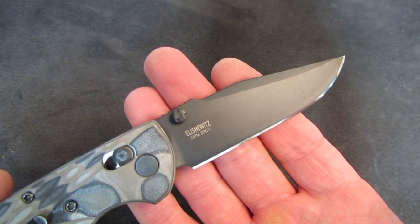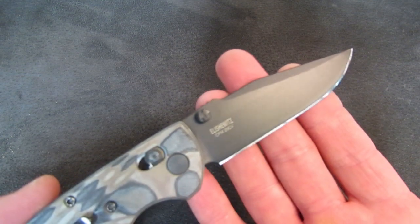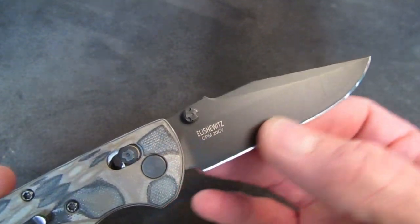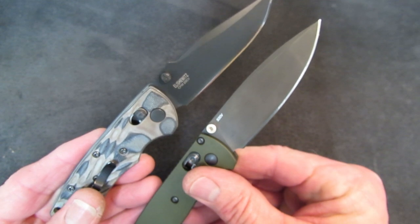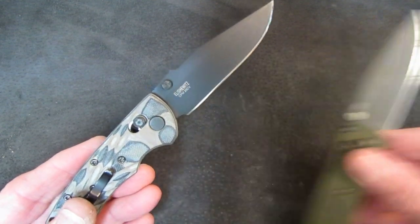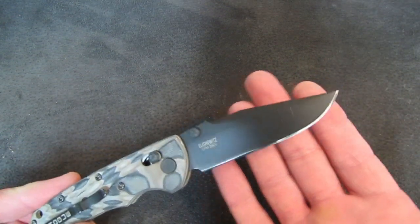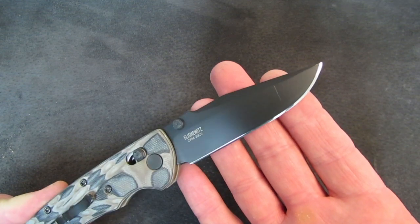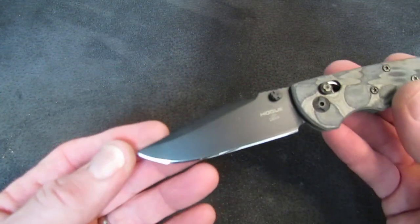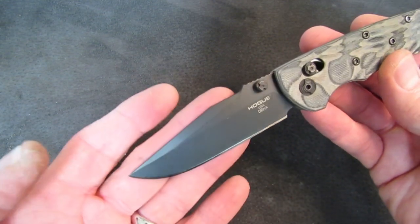The blade steel on this iteration is CPM-20CV, which is an upgrade over the base S30V in the Bugout from Benchmade, but it's priced accordingly. Price point on this one is $148 web pricing at your favorite retailer. A base Bugout is around $120, and some more special Bugouts have been made up in the mid-100s with G10 handles and better steels. So price-wise, Hogue put this knife right where it needs to be.